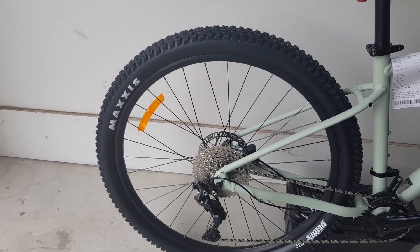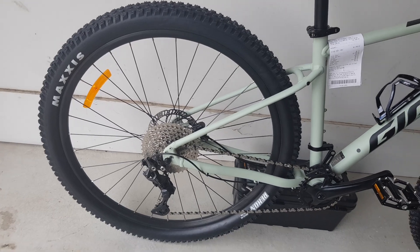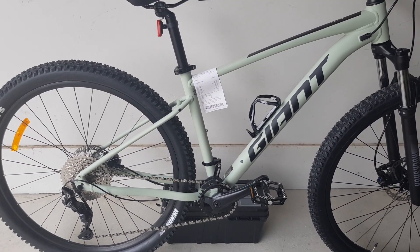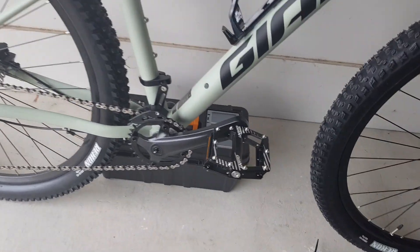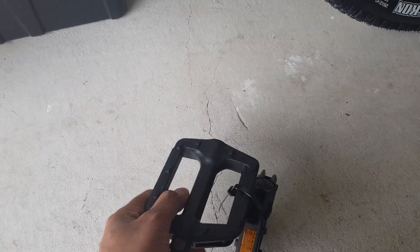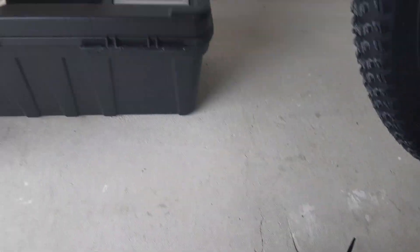The tires are Maxxis Recon, pretty good tires, but they're not tubeless. For this price point I think it's pretty decent. The pedals that come with the bike are basic plastic ones, so they're not great.